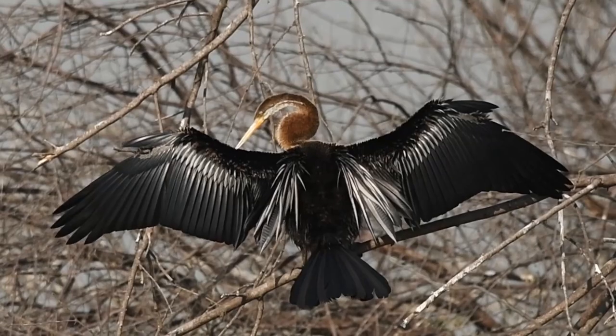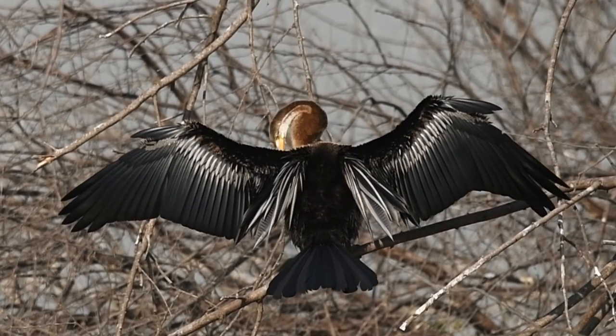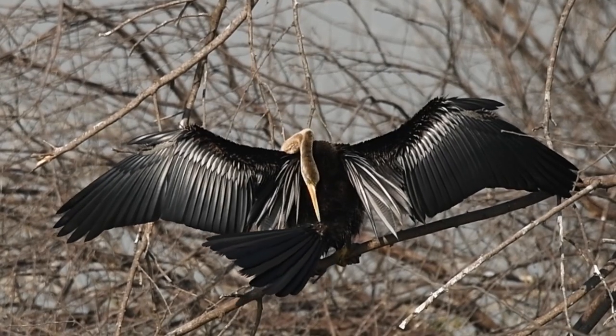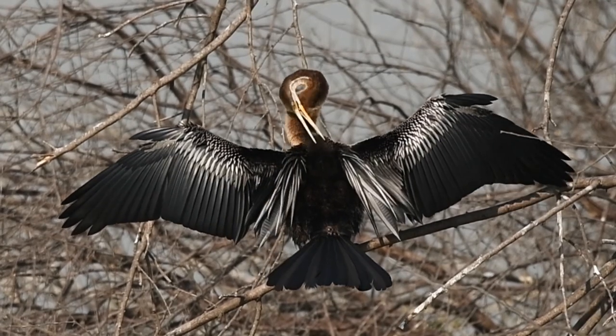It's time to show off with my feathers open. I have huge wings compared to my body size. These huge wings will help me while taking off from water. The fan-shaped tail helps me to direct myself when I swim underwater.